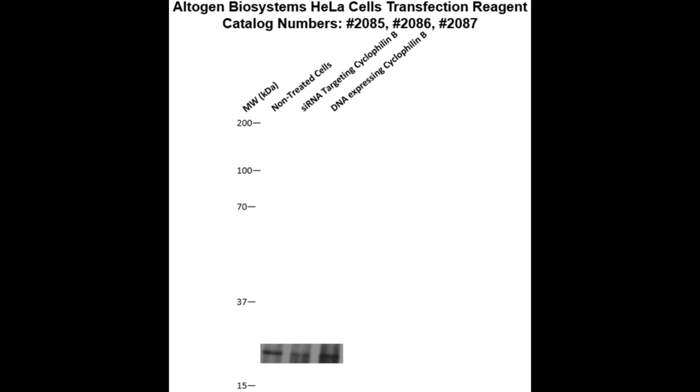Here is a Western blot validation of our transfection reagents. HeLa cells were transfected with either cyclophilin B DNA, which resulted in overexpression as compared to non-treated cells, or cyclophilin B siRNA, which resulted in partial silencing.